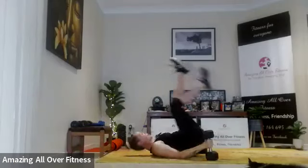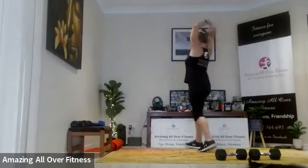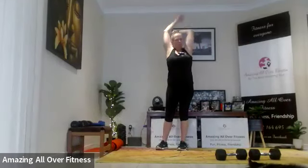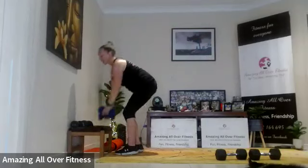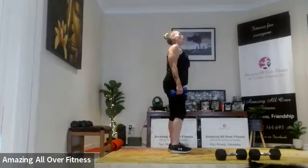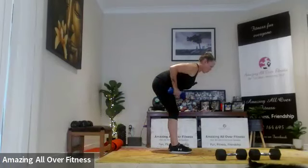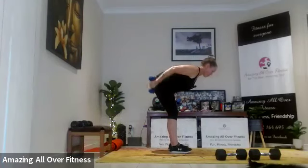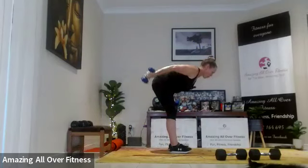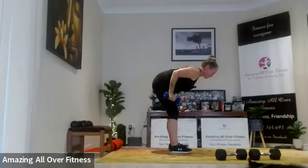Awesome, up we pop. Quick stretch here — you can do a tricep and a little side stretch if you like. Grabbing those smaller dumbbells. Hinge, squeeze it up, let's go. Big, small.